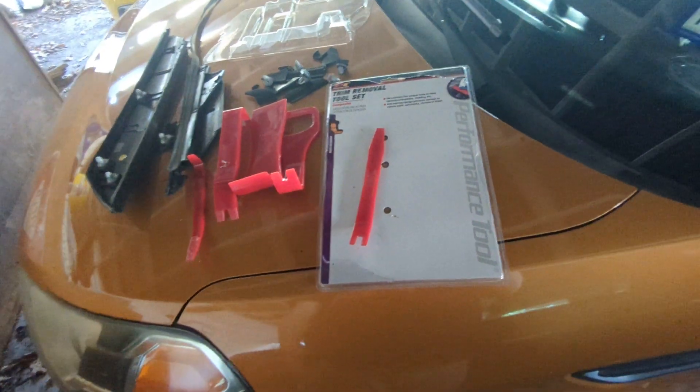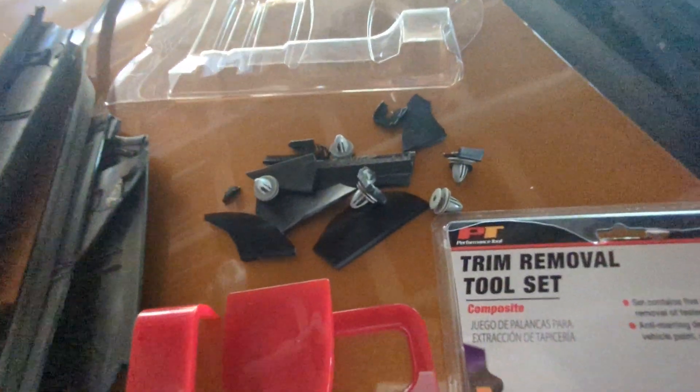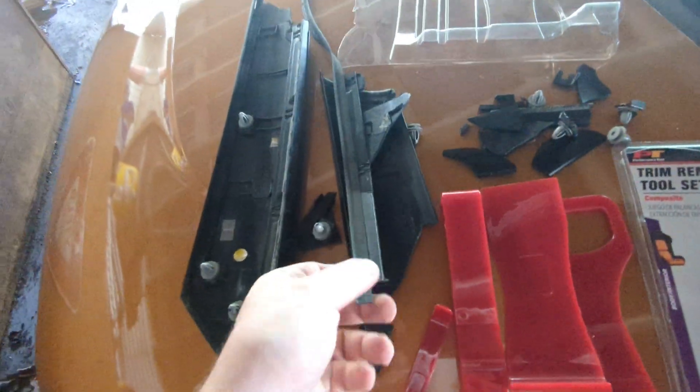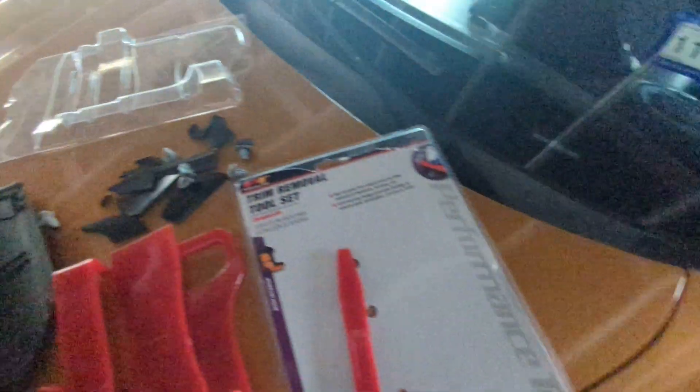I was thinking about getting an Harbor Freight or even something on eBay as a knockoff. As you can see, I've got a ton of parts that are actually just kind of broken off from all this, as well as the weather stripping. This piece actually does come with new weather stripping so you don't have to worry about this.